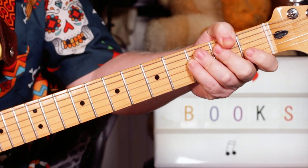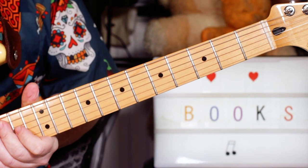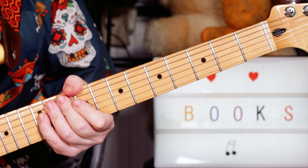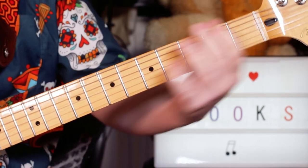Hey guitar buddies, that was a theme from Black Books — a great fun tune to play. I've got the bottom string tuned down a tone to a D, and I'm starting with a slide down the bottom string.